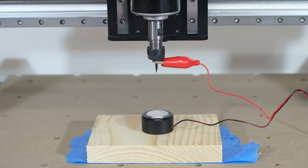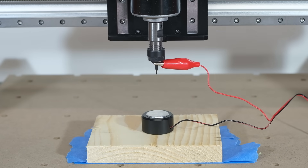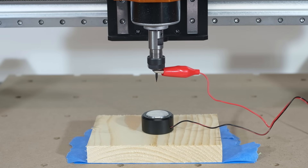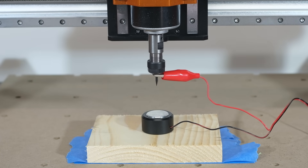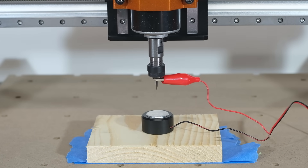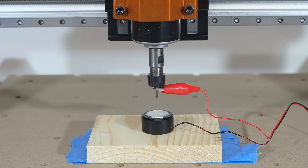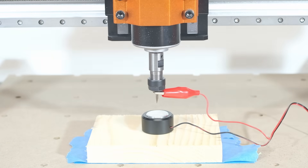Now let's watch the Artisan engrave this eagle on this piece of pine. The project is actually a test file that came with the Artisan and I'm using a 30 degree V-bit. I'm also using the Candle software that came with the Artisan to control the machine.